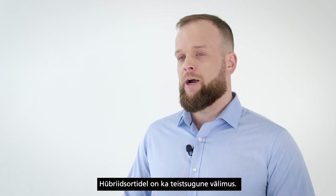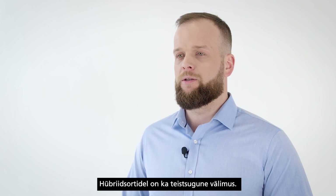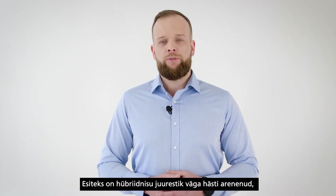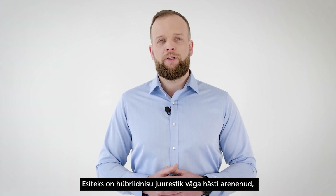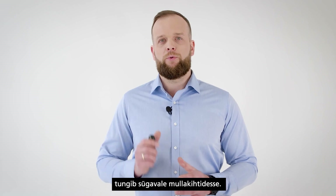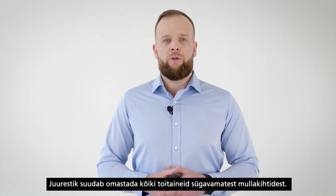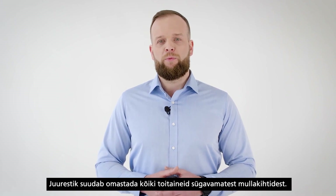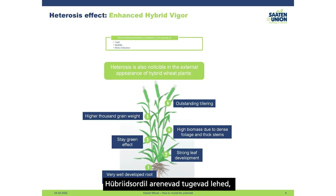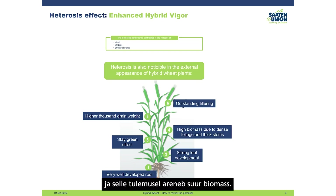Hybrid wheat also differs in external appearance. First of all, the root system of hybrid wheat is very well developed — it penetrates deep into soil layers and can absorb all nutritional elements from deeper soil layers. It also develops strong leaves and thick stems, which leads to high biomass.